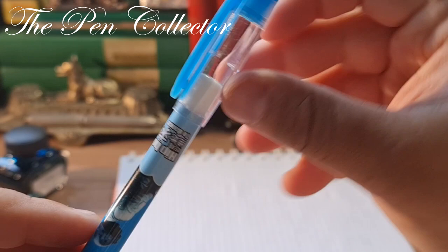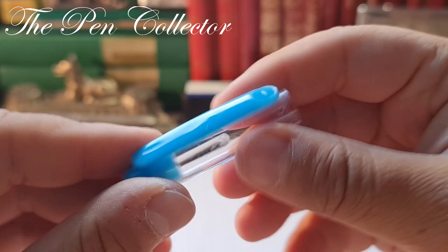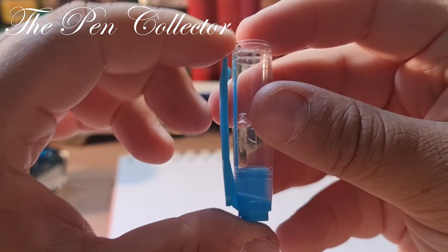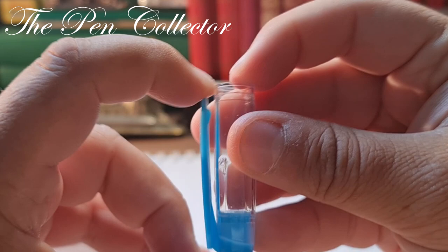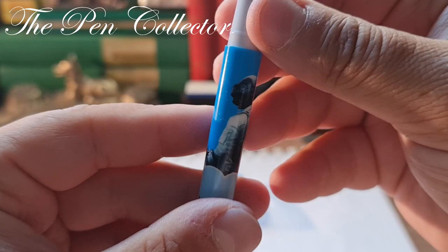Before I do the writing sample, let me show you that we have a cap that can post. The cap is interesting — we have transparent plastic here, but the ending is all made from one plastic part. You can see this light blue part. I'm not a fan of this — it is a little bit flexy, but you know it will crack eventually. A quite cheap cap, but it's not a problem.